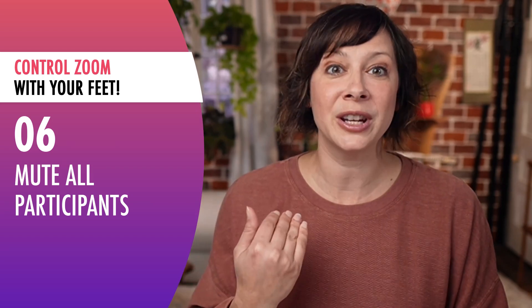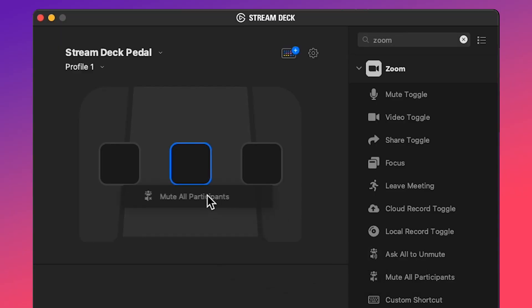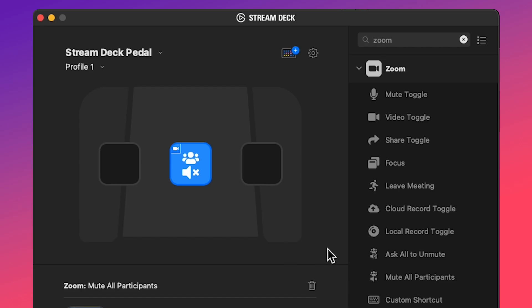Tip number six: mute all participants at once. When you're controlling a Zoom call and somebody comes in unmuted and interrupts everybody — whether on accident or on purpose — instead of clumsily looking through page after page trying to find the culprit, you can just hit mute all participants and you're good to go.